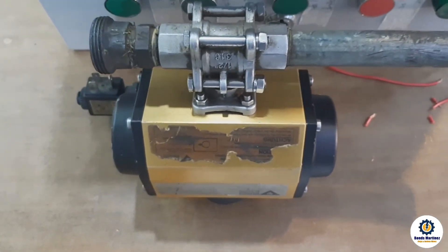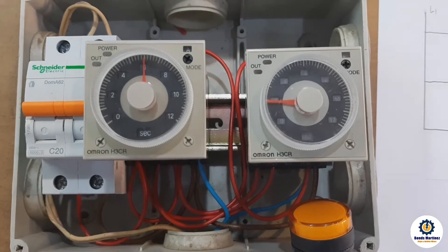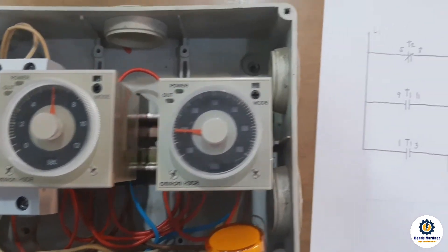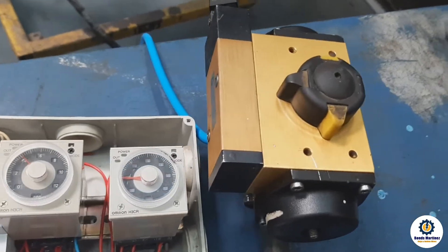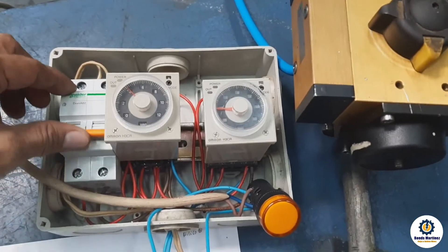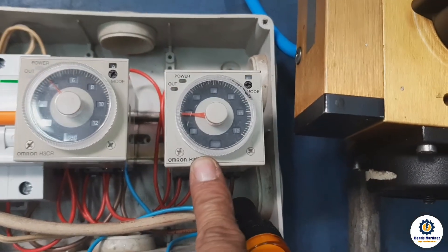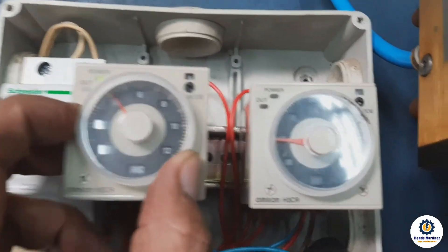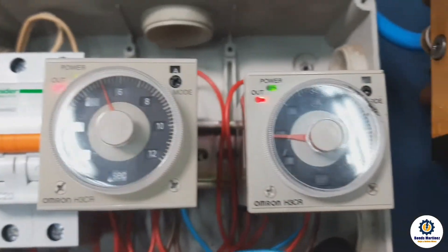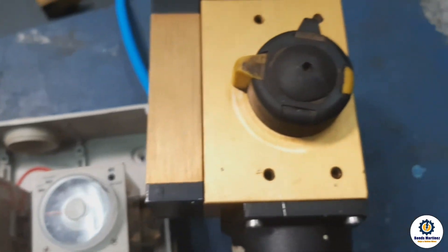Our auto drain timer control. All set — I've already put air on the pneumatic bulb and we will test now. By the way, timer one is for off time while timer two is for on time. Temporarily we put 3 seconds on time and 5 seconds off time. So it's on for 3 seconds and off for 5 seconds — this is the bulb controlled by pneumatic.